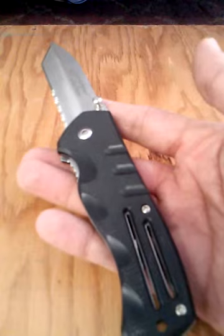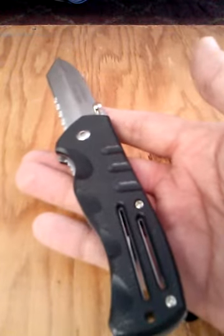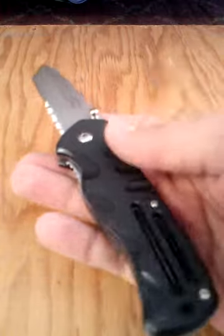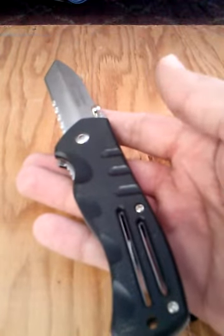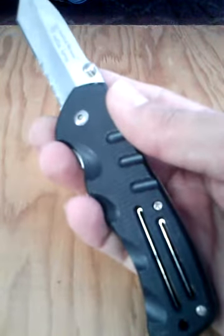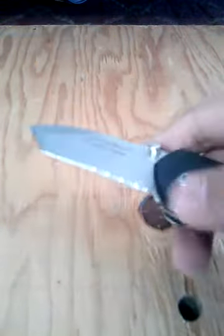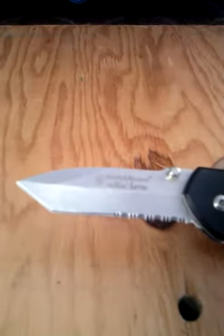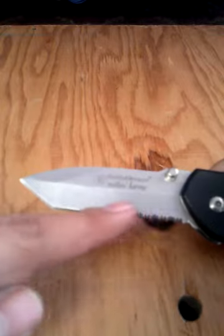I don't remember what I traded for it, but the guy offered a trade or partial trade. I saw it and I really loved it right from the get go. He pulled it out and it was a good looking little tactical. When it had that cool Tanto blade, you've got to love that blade. And it's got partial serrations, which is kind of unusual for a Tanto — for me anyway.